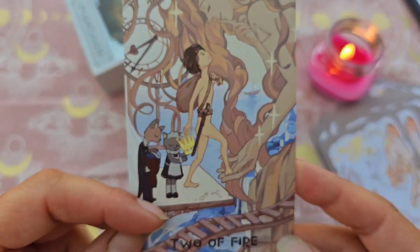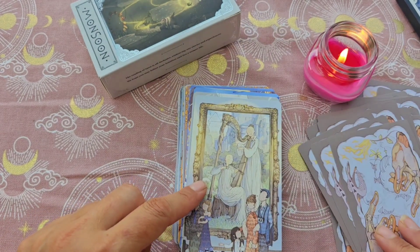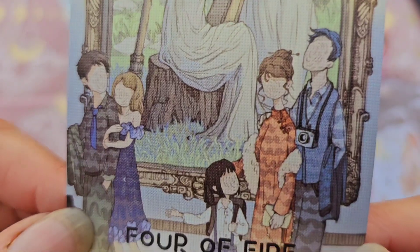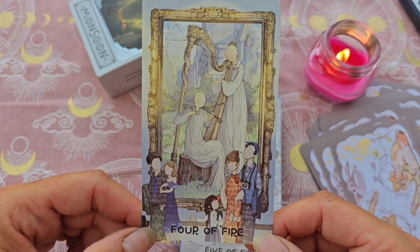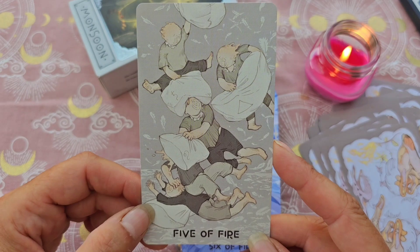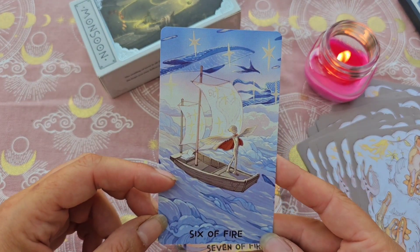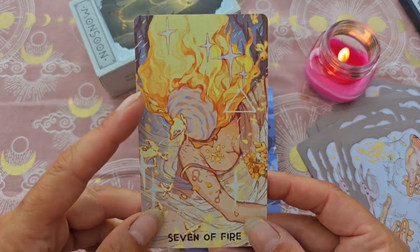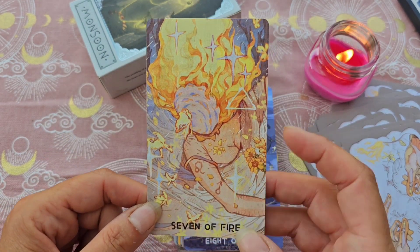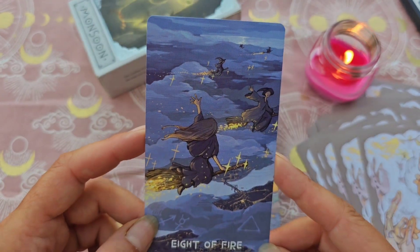Les petits personnages, regardez. Le 3, le 4 — vous voyez l'exemple avec les visages brouillés, ça ne me pose pas trop de problèmes. Le 4 de feu aussi, visages brouillés. Le 5, avec l'idée de la bataille de polochon. Le 6, il fait rêver vraiment. Le 7, elle a vraiment le visage brouillé, plein de symboles aussi. Le 8 qui représente la vitesse avec ces sorcières qui chevauchent leur balai dans le ciel — forcément, j'adore.